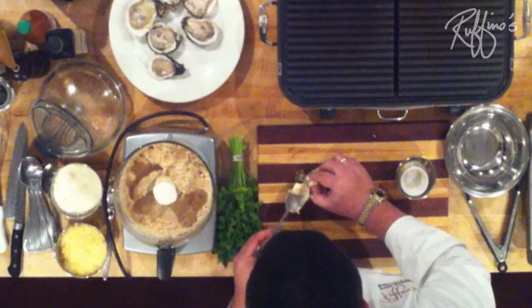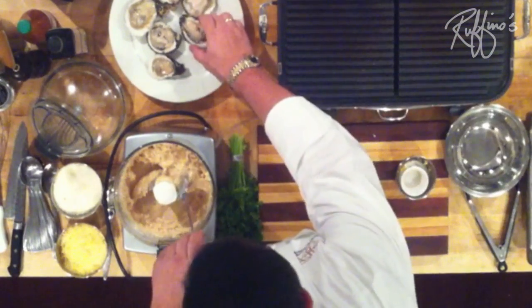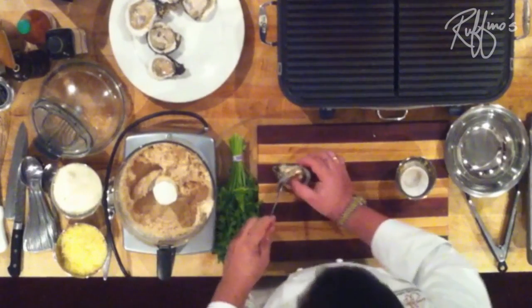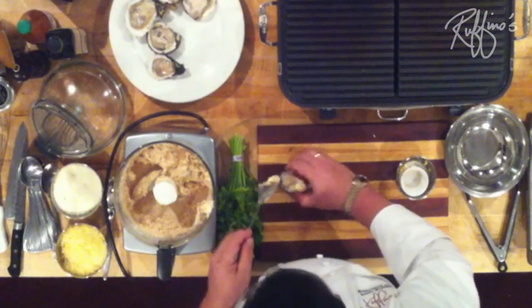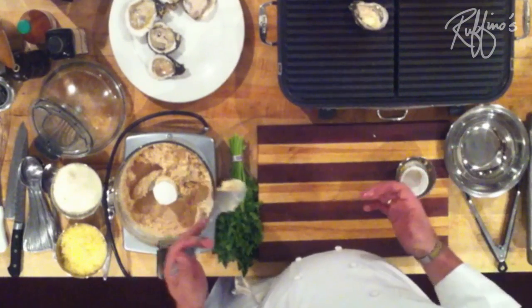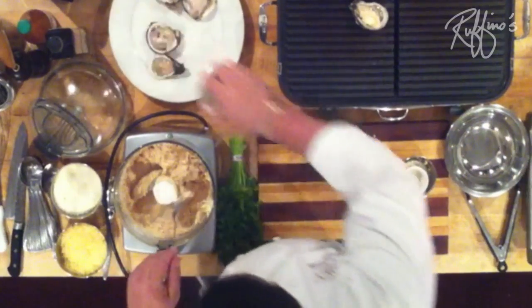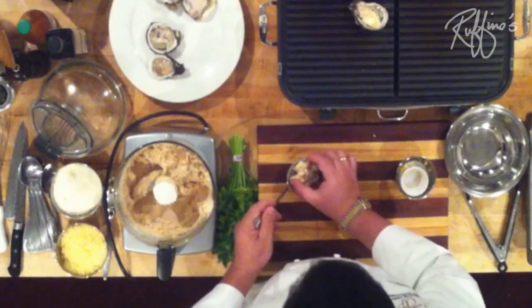We're going to take some of this garlic butter, put it on top of the oyster, and now set it on the grill. This works especially well if you put this on your barbecue pit outside — that's really the way to do it. Because what makes these oysters great is when the oysters start to heat up and the butter melts and spills out onto the fire, and you get those flames jumping up everywhere. That's what really gives it a great smoky character.